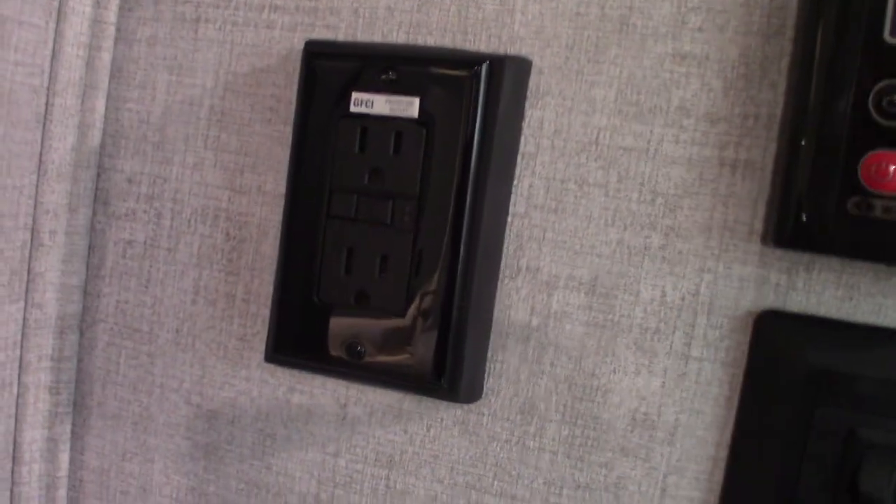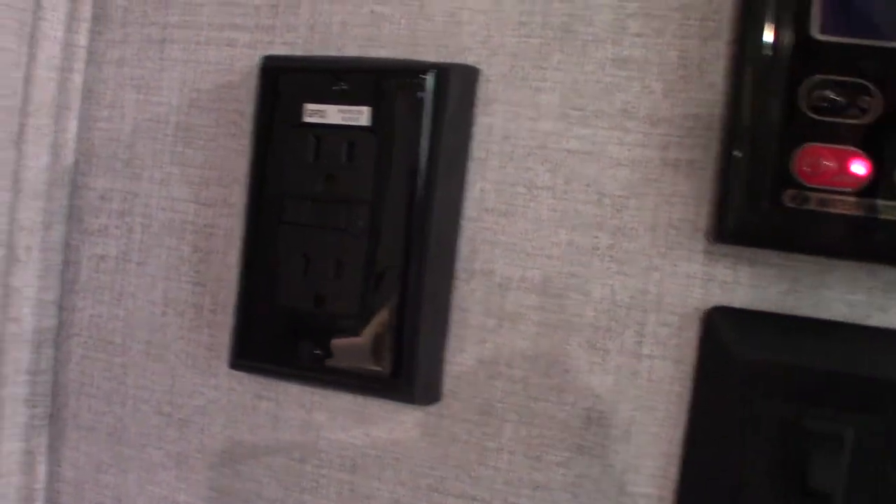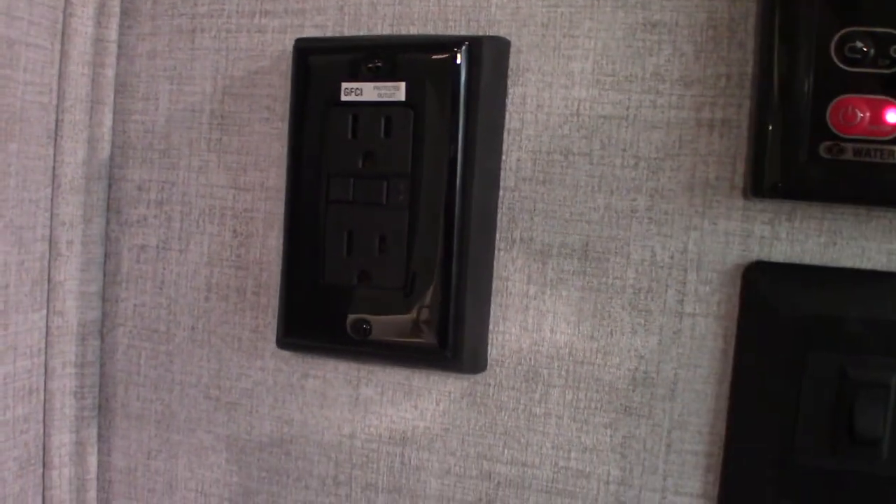Keep in mind this trailer has a couple of GFCI plugs — this is one of them. All plugs, including the ones outside, are wired through a GFCI. So if you're using something outside and it pops, come in here and reset it.